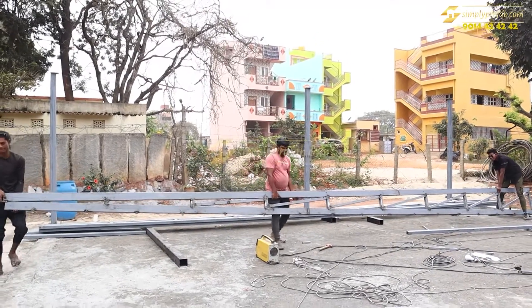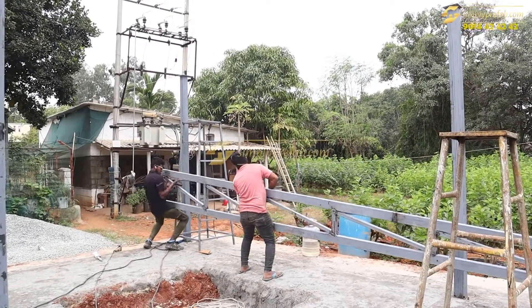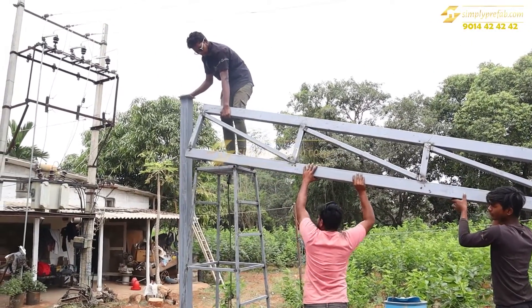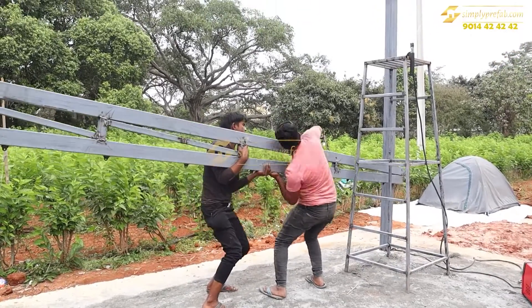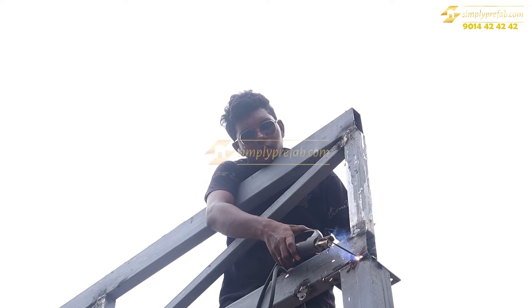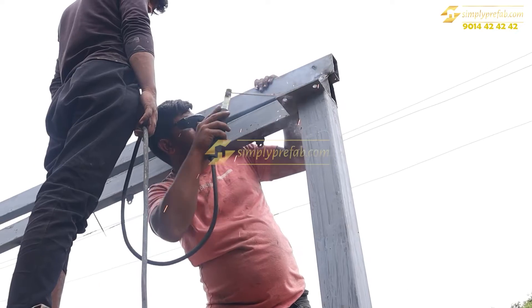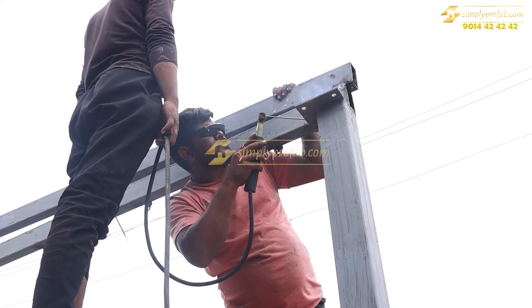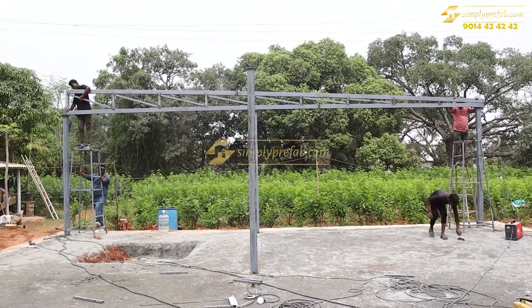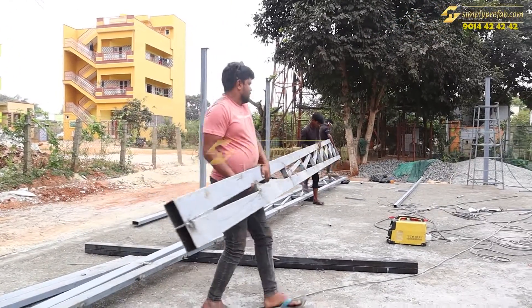The truss installation was done manually by the workers rather than using a hydro lift, which is very risky and not advisable. Safety measures were not taken, and we have warned them not to do this next time. Workers tend to be reluctant to use safety materials as they feel less comfortable working with them, but we have instructed them to follow proper safety procedures going forward.